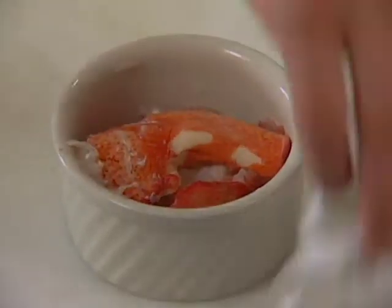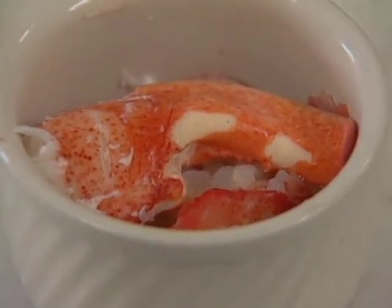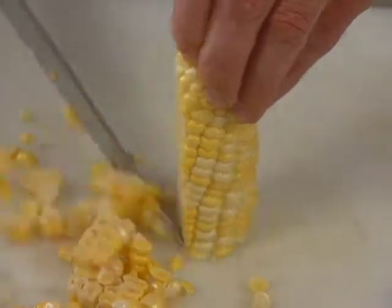The meat has been removed from the tail and claws. We have corn, which is going to go with the lobster, and the chef cuts it right off the cob.